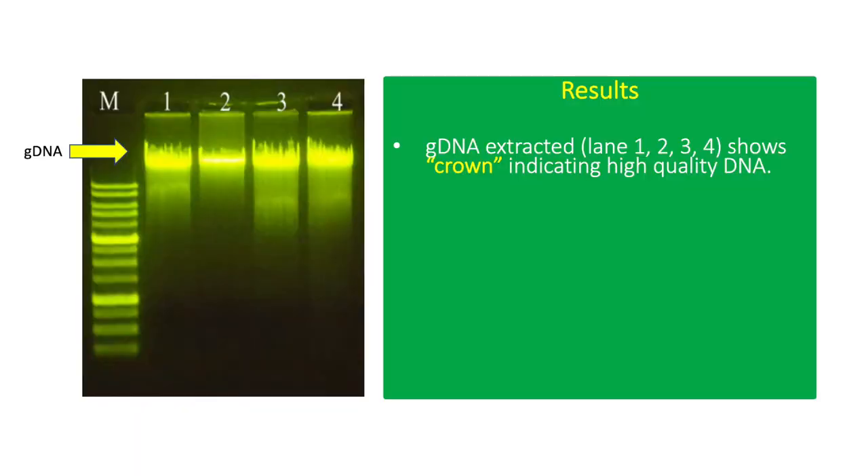This is an actual result showing genomic DNA extracted from bacterial culture using the Phenol-Chloroform method. The GDNA shows a crown-like appearance, which indicates high-quality DNA with minimal degradation.